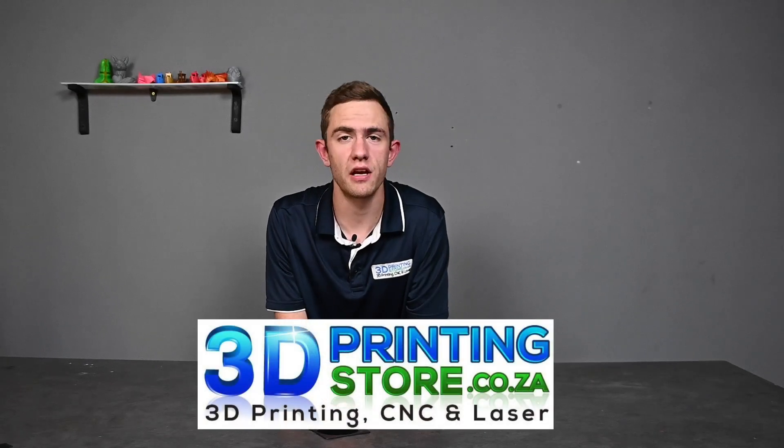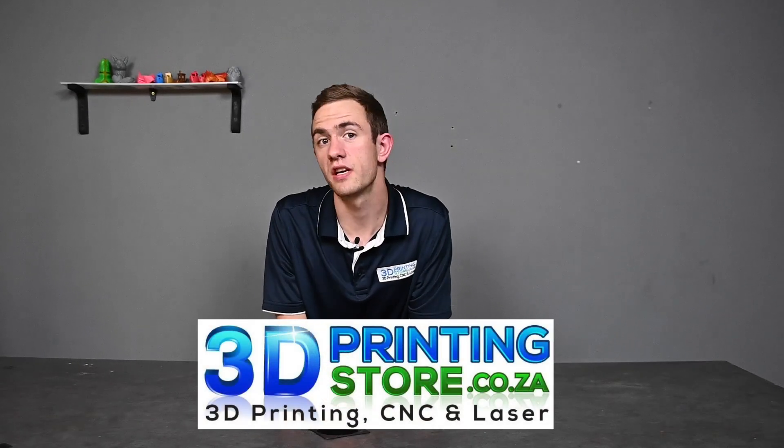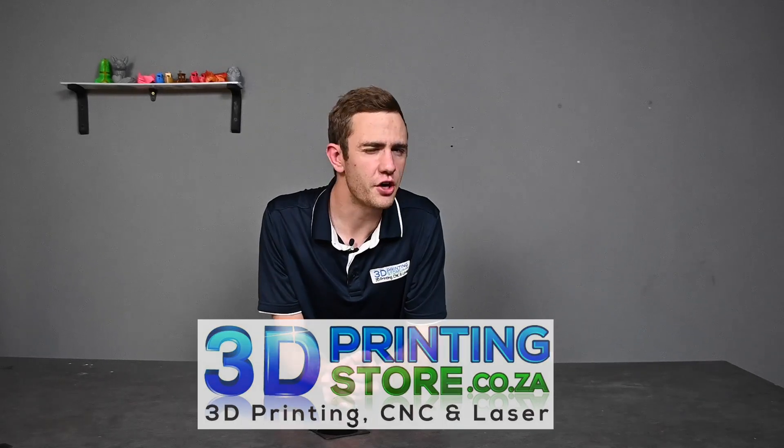Hello to all 3D printing lovers. As you saw in the beginning of the video, we'll take a look at a brand new 3D printer that is currently on the market — a 3D printer that might challenge the high-end printers, but I'll leave that decision for you to make. Let's dive into it.